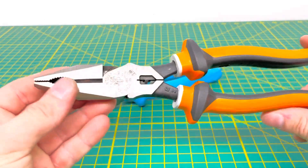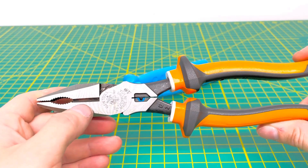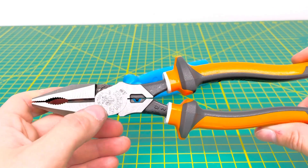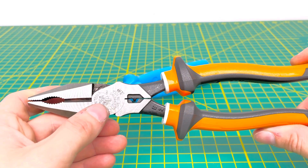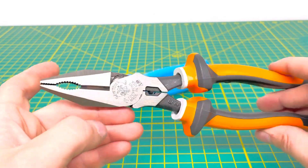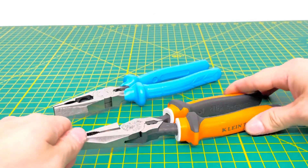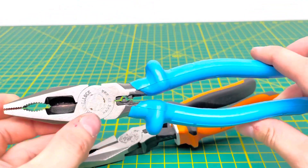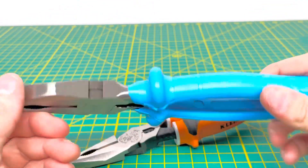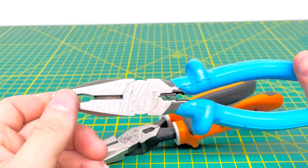Looking at the Klein first, you can see the circle cutout and fairly large cutting knives. There's also a very small rivet that is super close to the cutting knives, so when you need to cut through material it's going to be a little easier. Whereas on the Channel Lock, that rivet is quite far back from the cutting knives, making it a little harder to cut through some material.